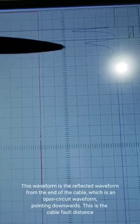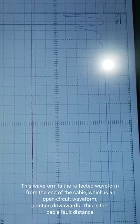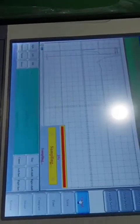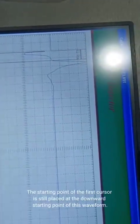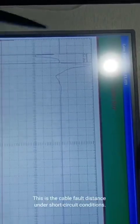This waveform is the reflected waveform from the end of the cable, which is an open circuit waveform pointing downwards — this is the cable fault distance. We short circuit the end of the cable to see the waveform changes. After sampling, the starting point of the first cursor is still placed at the downward starting point of this waveform. The second cursor is placed at the starting point where the second waveform begins to rise. This is the cable fault distance under short circuit conditions.